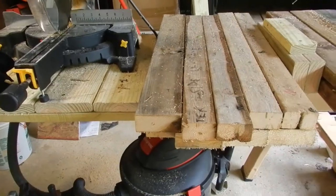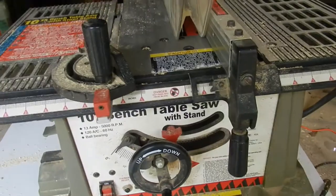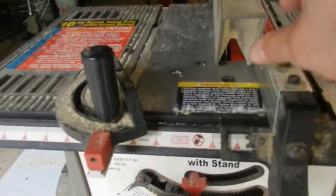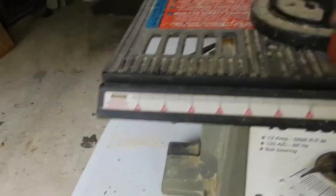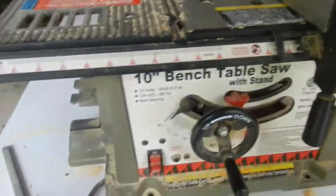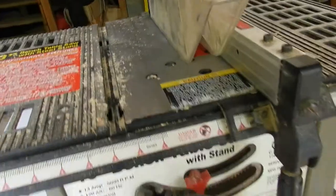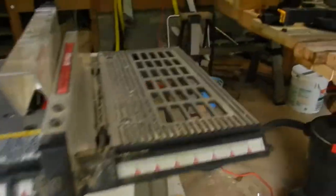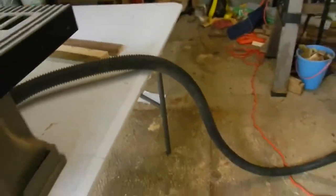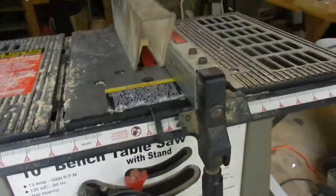Remember to use all your safety gear. On your table saw, you want to set it somewhere around one and a quarter — it doesn't have to be perfect. Make sure everything's sturdy and in place. I have a shop vac plugged into the back to help prevent as much dust from getting all over, because you can get big piles of dust underneath.